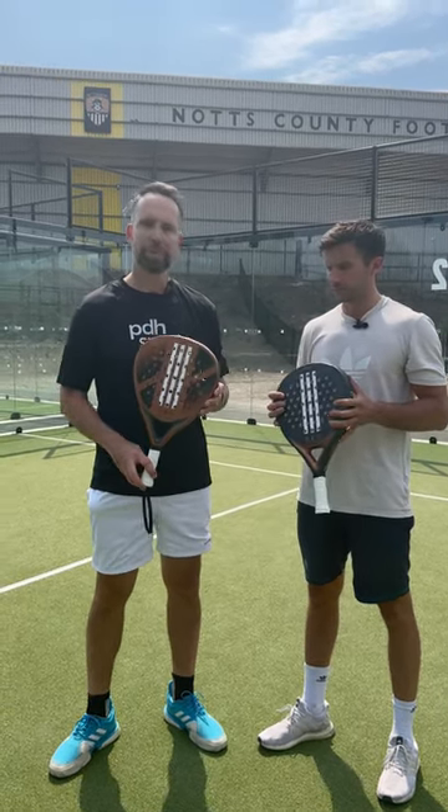Right, so there you have a little overview. Both these rackets are available at PDXsports.com.